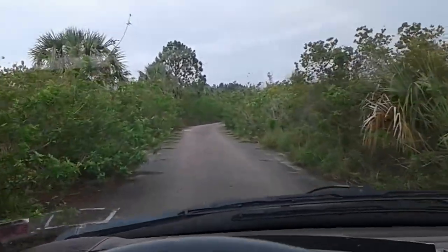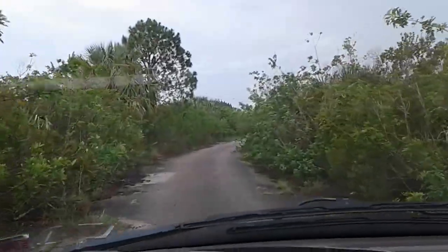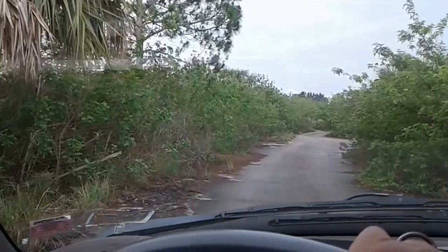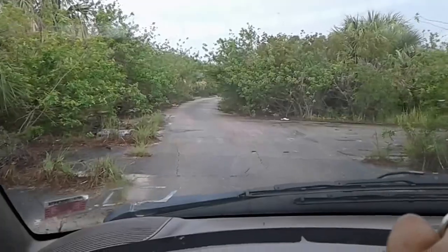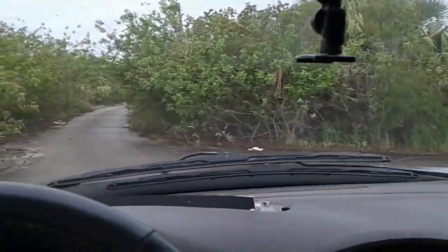I wanted to work some more on the yurt, but the big problem I'm having is that with the rain and how everything is all wet, that means all the fronds are wet. I can't really work with the wet fronds because nothing will stick to it and it bends and it's not normal. Unless I can find some dry ones, I may try to work with the wet ones.